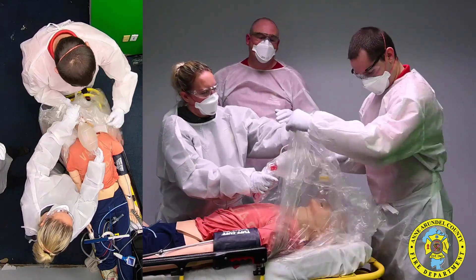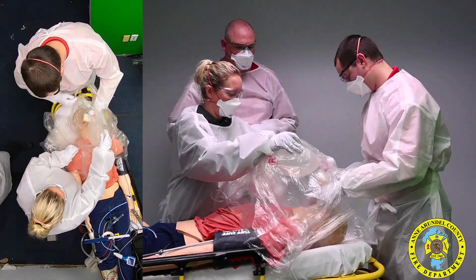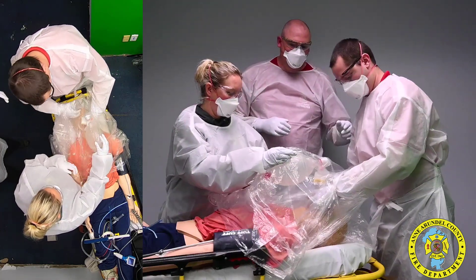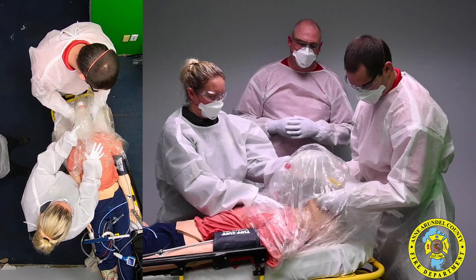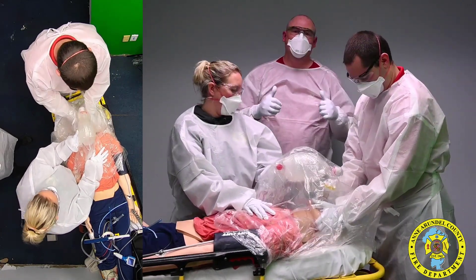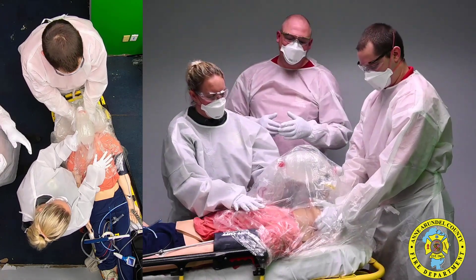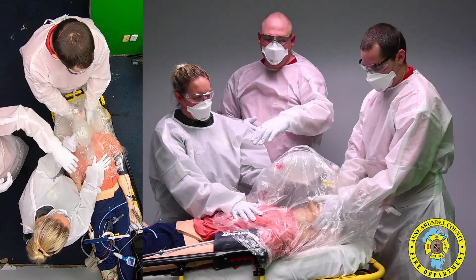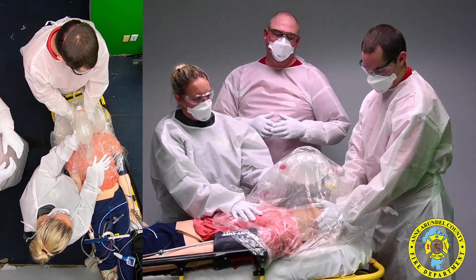You can see our clinicians applying the bag valve mask for BVM ventilations. The clinician is gaining access to the inside of the poncho using the arm holes so that he can get a good two-thumbs-down technique on the bag valve mask. Our second clinician has the patient securely covered and is bagging or ventilating the patient from outside the car.